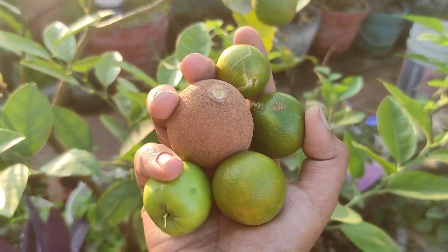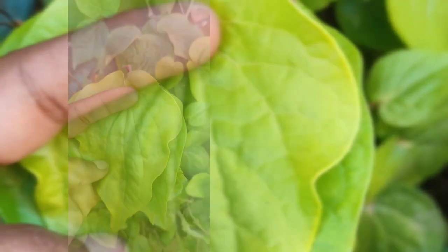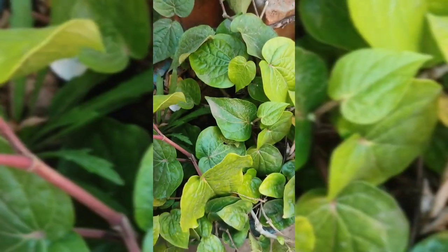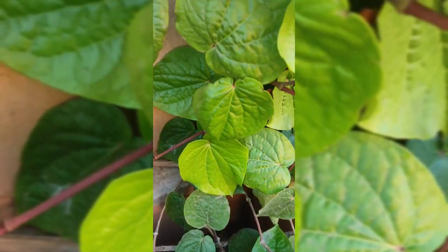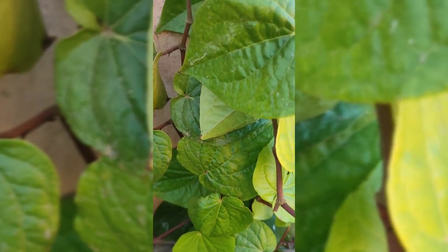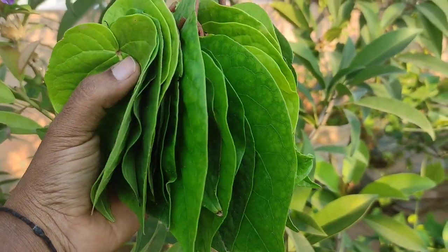That's all for the fruit harvest — sapota, apple ber, and lemons. Also, mom asked me to harvest some beetle leaves. She asked for 50 but I got only around 35 — small and big sized both combined.